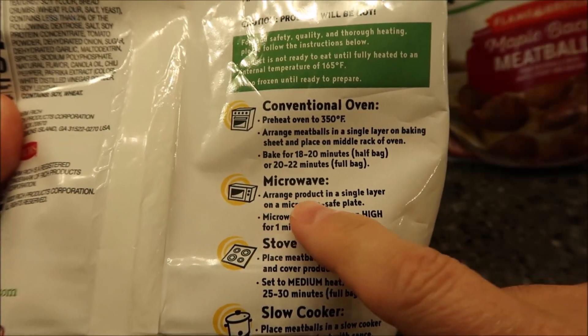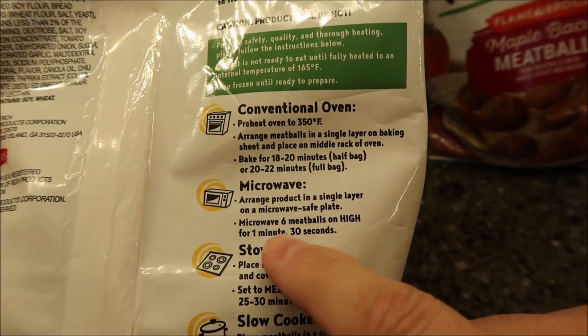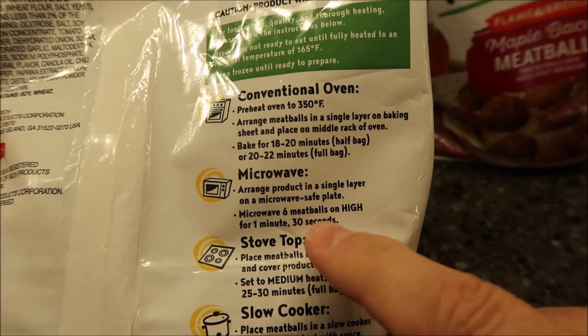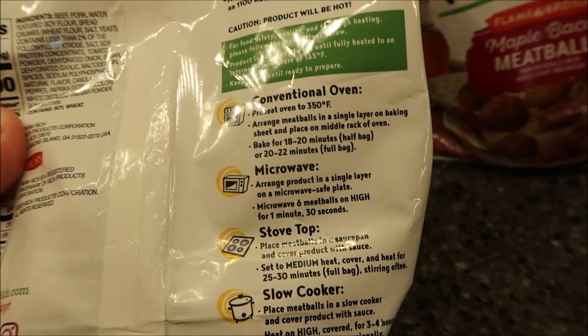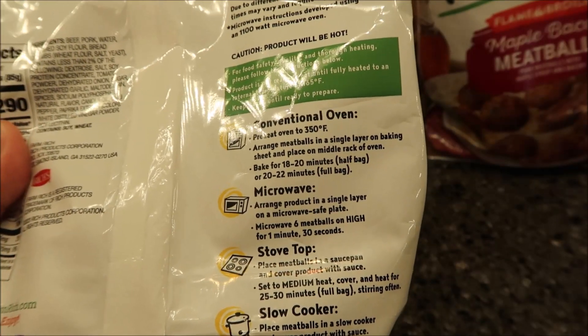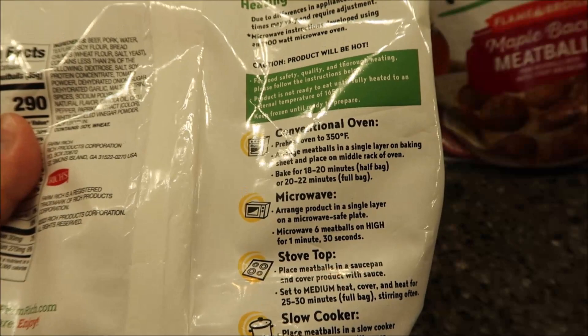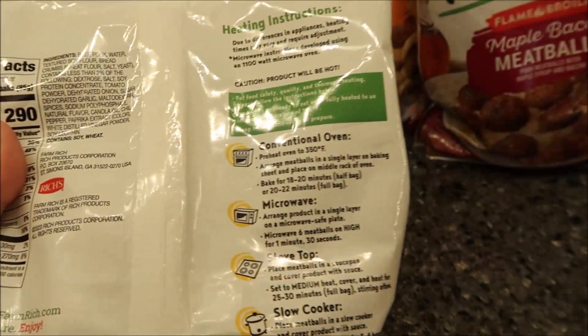In the microwave, arrange the product in a single layer on a microwave-safe plate and microwave six meatballs on high for one minute and thirty seconds. Since I have three bags, I'll do six total — two meatballs per flavor on a plate at a time.